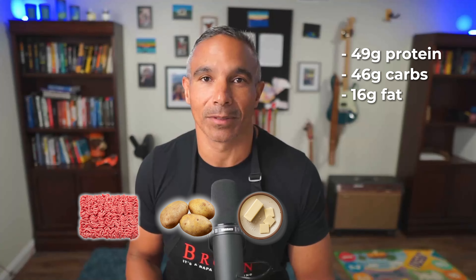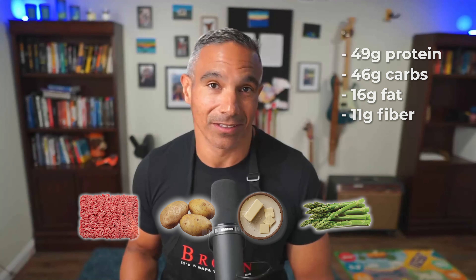This meal prep is going to get you 12 to 15 meals. It's going to be 49 grams of protein, 46 grams of carbs, 16 grams of fat, and 11 grams of fiber. I usually eat this twice a day whether I'm looking to gain muscle or lose fat — it's just a great balanced meal and I always really enjoy it. You can adjust things: sometimes I use sweet potatoes, sometimes I replace kale with chard or broccoli with cauliflower — try different things to keep it interesting and fresh.